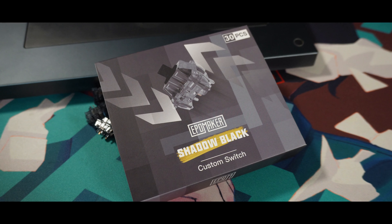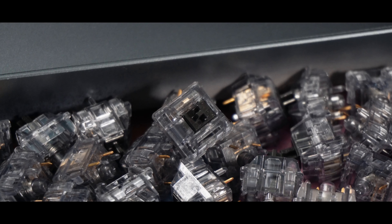And that was the sound test on the Shadow Black linears. Please let me know what you think about them in the comment section down below, and let's have some quick discussions.